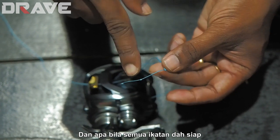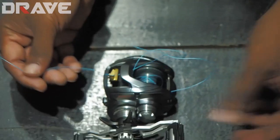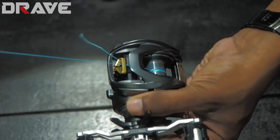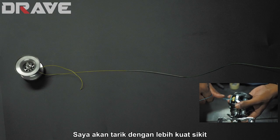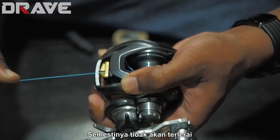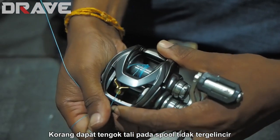Once you've got the stopper knot and all the knots done, pull the main line tight so it wraps the spool really tight and bites on. Now I pull and you'll see the knot go in — I'll pull even harder. It stopped at the stopper knot. I yanked it harder and it stopped; it's not going to slip out. Now that we've got it tight, I hold the line really tight and try to spool in — you see, no slip. It goes in really tight.